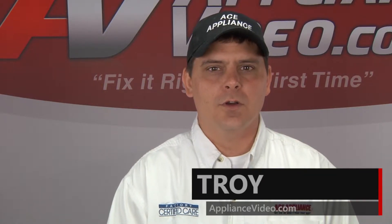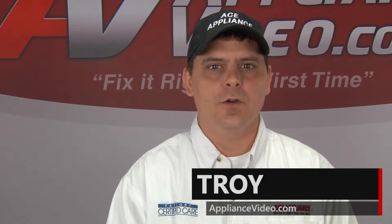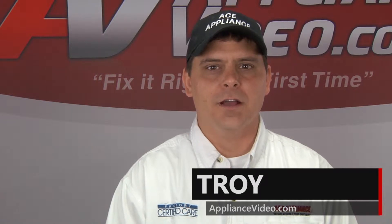Hi, I'm Troy and welcome back to another on the road video brought to you by ApplianceVideo.com.